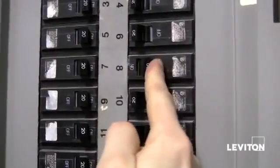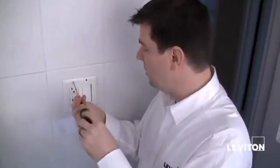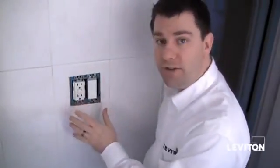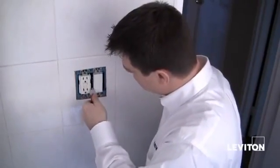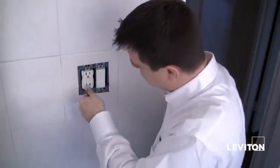Find the appropriate breaker and turn the power off. Now that we've shut the power off, taking a flat head screwdriver, I'm going to go ahead and remove my wall plate. Before I remove the devices from the wall, I want to take my electrical tester and check the devices to make sure the power isn't present. And I see that it's not, so we're good to go.